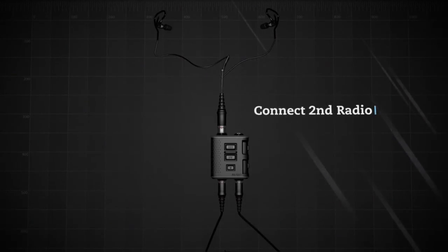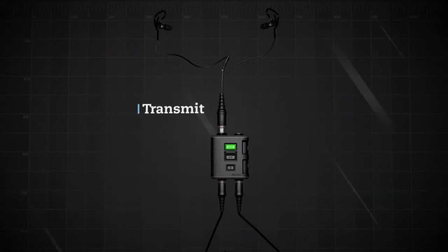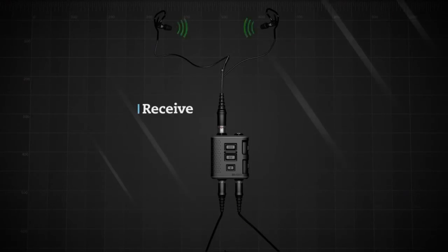A second radio is connected to the V60. PTT3 keys the second radio. For the second radio, the audio is in both ears, whilst the primary radio still has split ear.